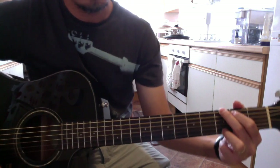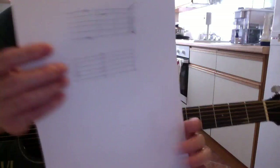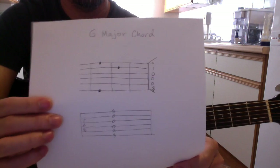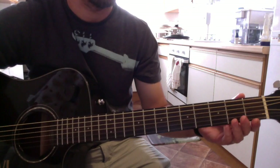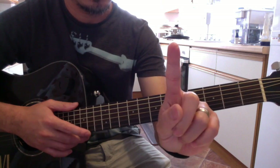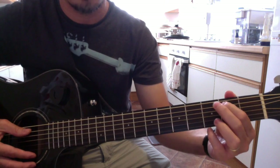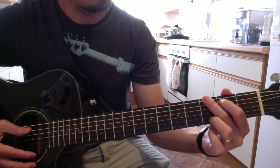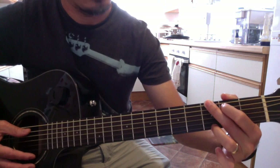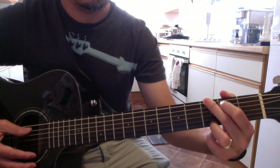Hello everyone, good morning. Today our lesson is about G major chord. That's the shape: number one finger on the fifth string second fret, then number two finger on the sixth string third fret, and your third finger on the first string third fret.